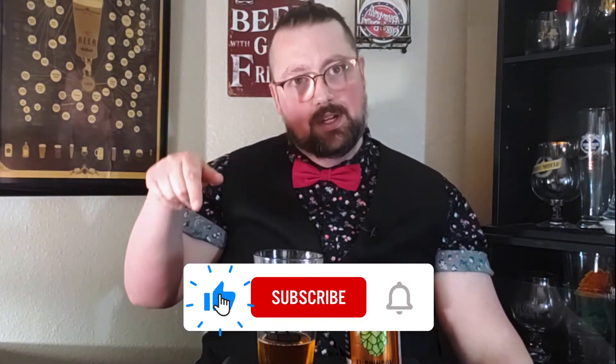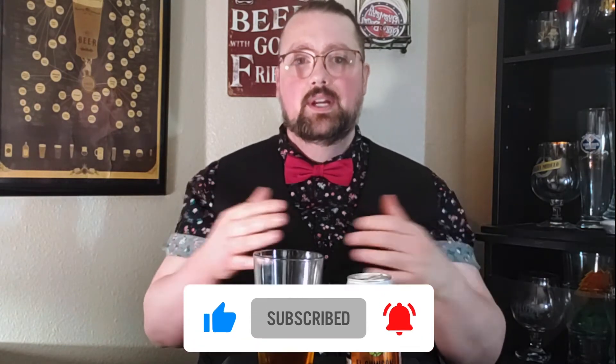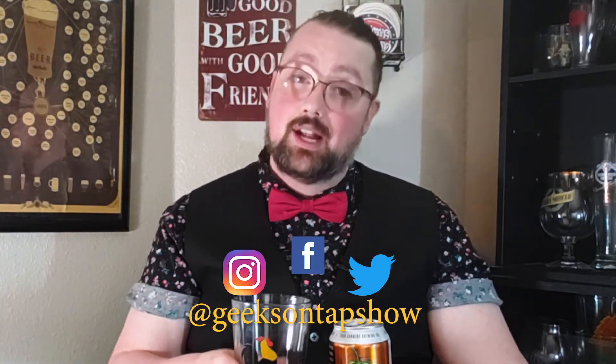Have you had this beer before? If so, please leave a comment below. You can always like, share, and subscribe to this channel for more videos to come. Visit us on social media at Geeks on Tap Show. Until next time, this is Jarrett for Geeks on Tap, and your next beer is on us. Cheers.